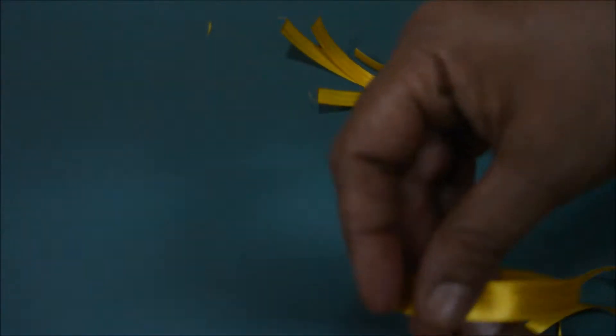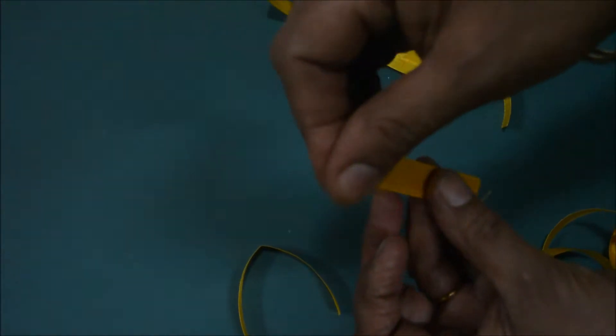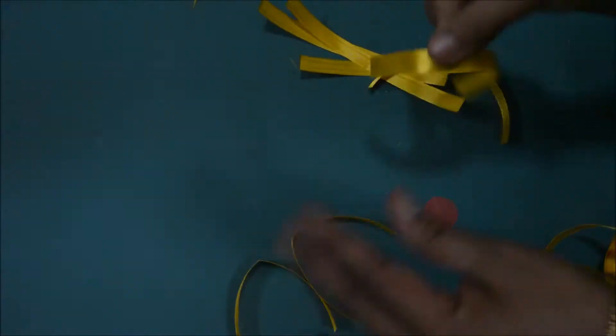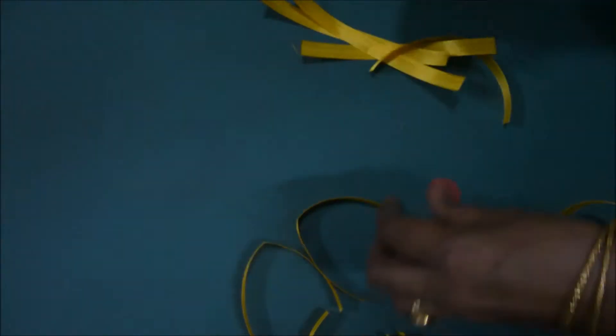This ribbon should be folded just in the middle, like this. All the pieces should be folded like this — 1, 2, 3, 4 — we have to fold them all.